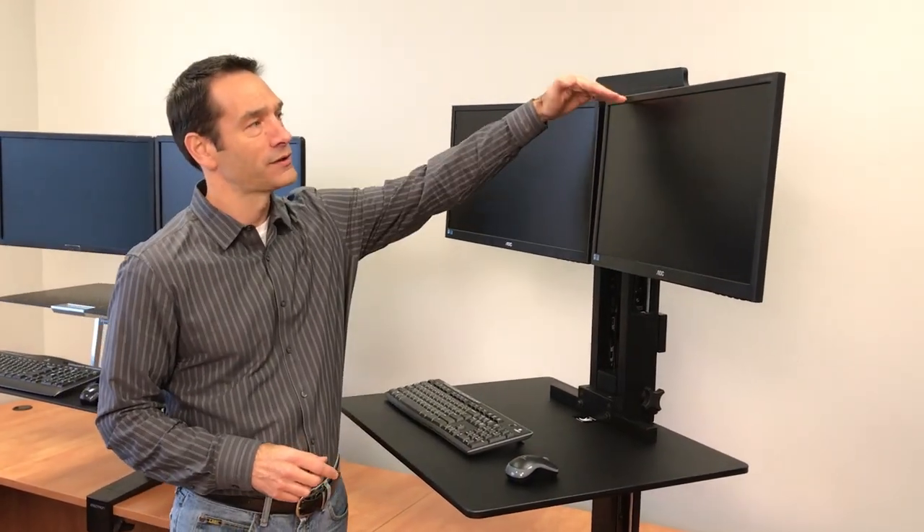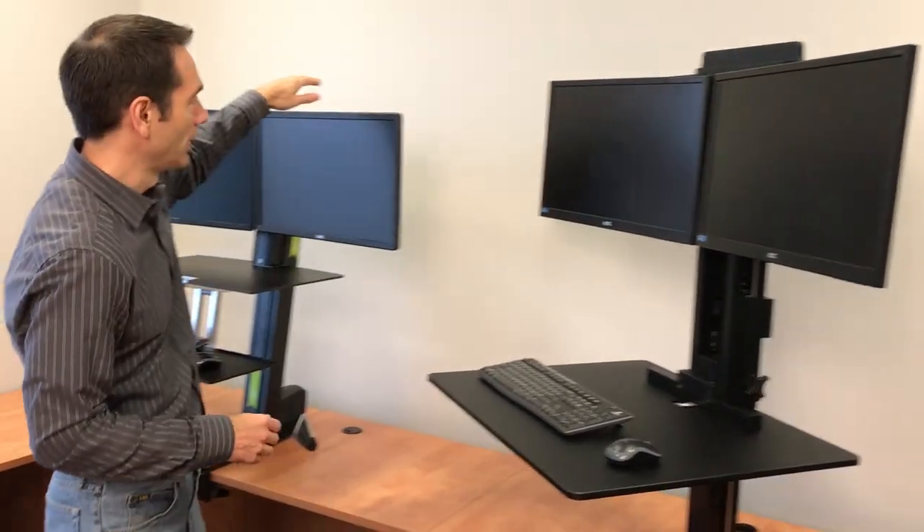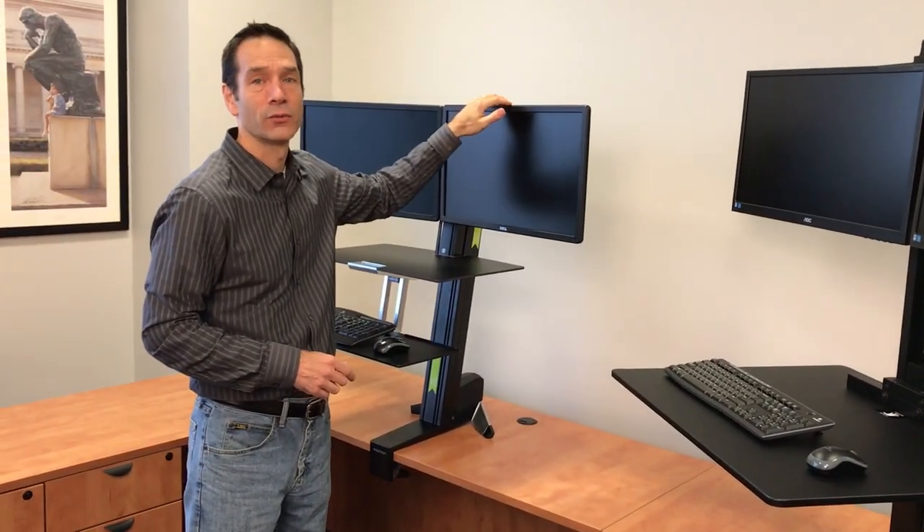Another difference is the maximum height of the monitors. The top of the monitor on the Victor can go to 73 inches, while on the Ergotron it's 63 and a half inches.